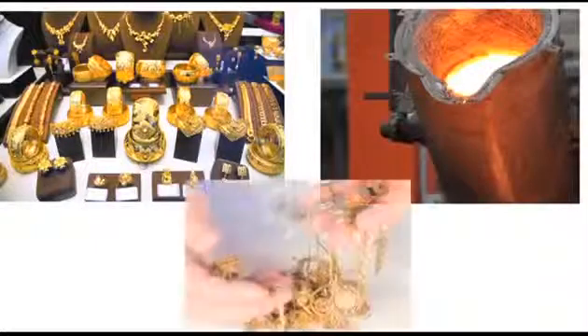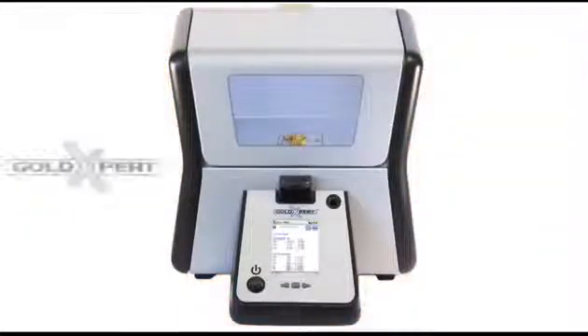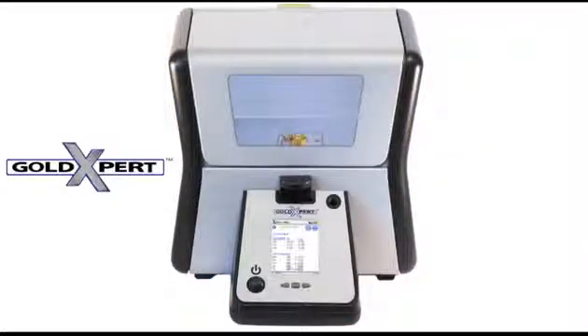Whether you are a jewelry shop owner, a refiner or a pawnbroker, the Gold Expert will give you accurate results in just seconds. It's the ideal solution for your testing needs.